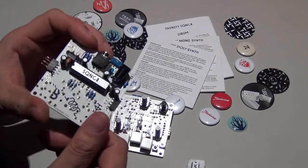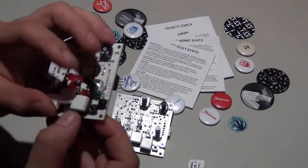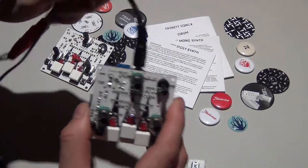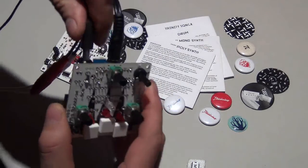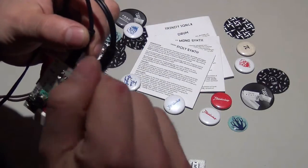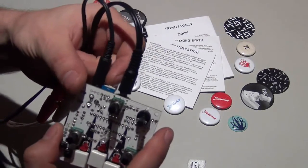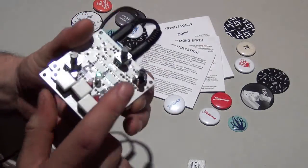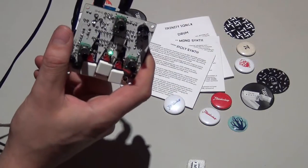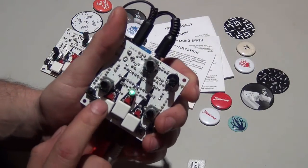It looks great even without the case — you can see every detail, every solder point. When you want to use your module it's pretty simple: you just take your headphone jack and plug it in there, then plug in the power — nine volts. I take a nine-volt positive-inside cable here; the plug must be positive inside. Just turn it on and it starts up.